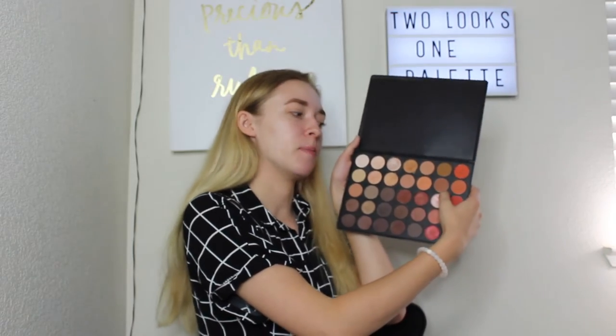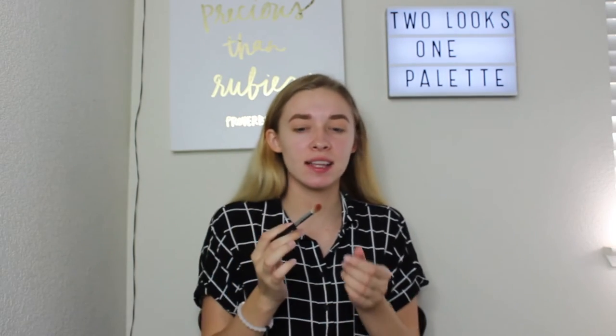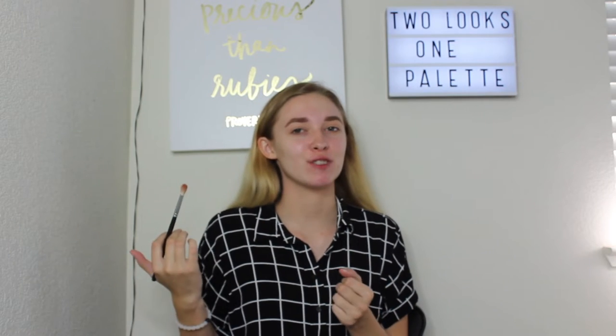Now that my base is set, I'm going to be using this neutral brown shade and put that all over my lid with the same brush. Next I'm going to be using this deeper brown shade with the Morphe M441 brush. I actually have two of those — one for highlighter and one for the crease — and I'm just going to be swiping back and forth in the crease only.